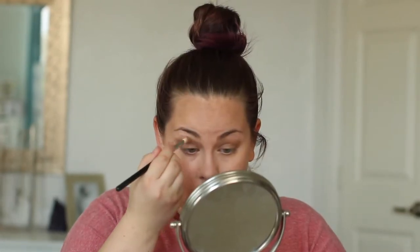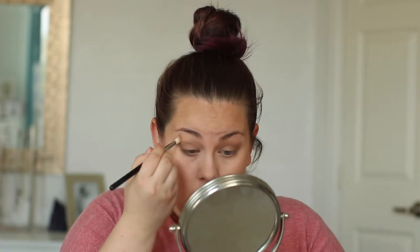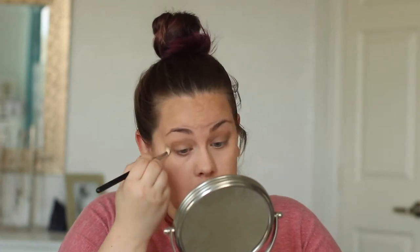Now I'm just taking a little bit of that Candlelight ShadowSense and blending it over the top of that Mocha Java and under my eyebrow, just to kind of clean up the area and make my eyebrows pop a little bit and be more defined. This is going to make everything blend seamlessly and look perfect.